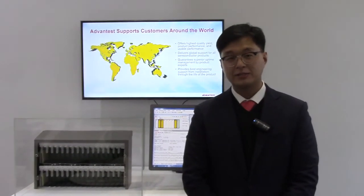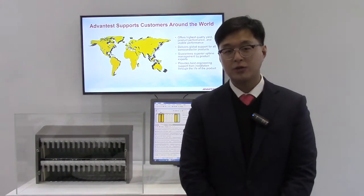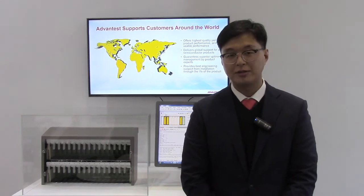Hi, my name is Inseek Jung from Advantest Korea Memory Team. Today, I want to introduce you about our system level tester solution called MPT3000.